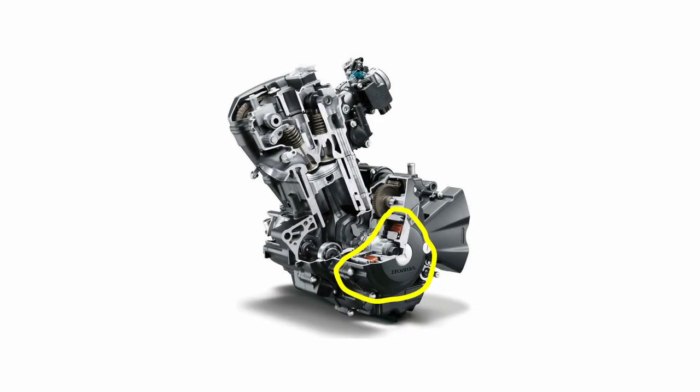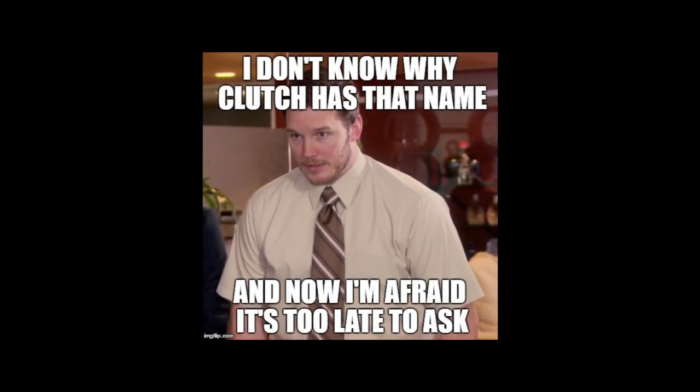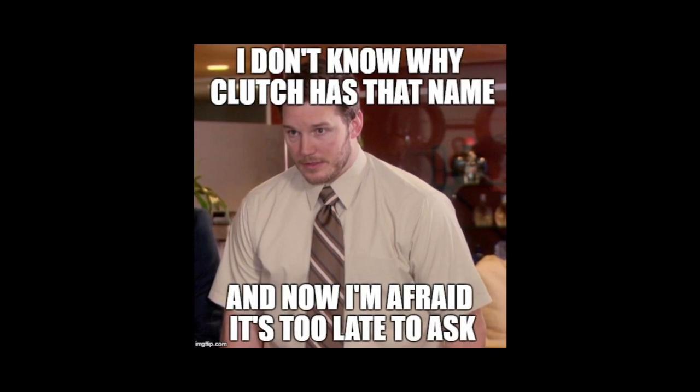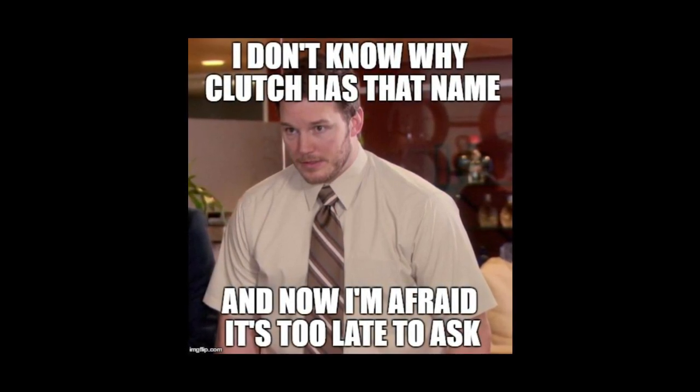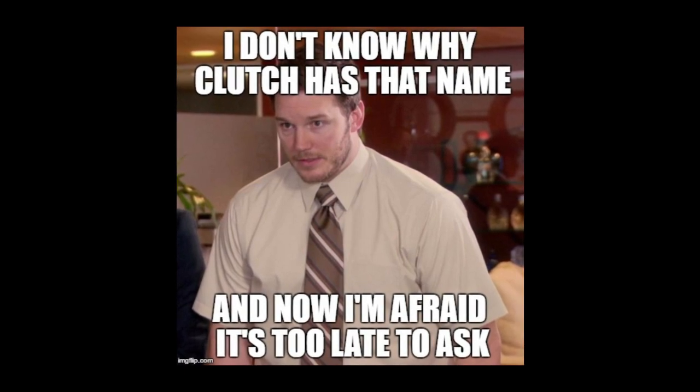The next step towards splitting the crankcase is to remove the clutch. While researching this step, I learned about the difference between a wet clutch and a dry clutch. MC Magazine actually has a pretty concise video about that here on YouTube — check it out for more info on clutches in general.